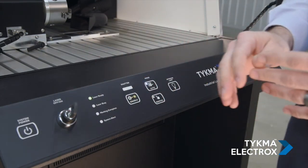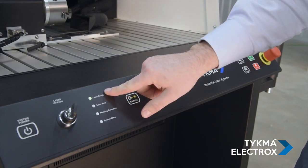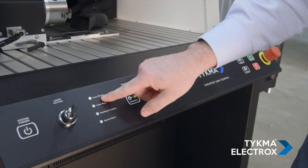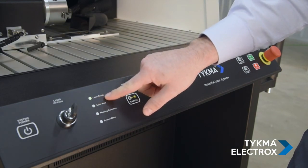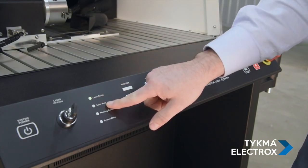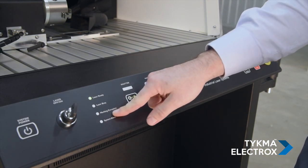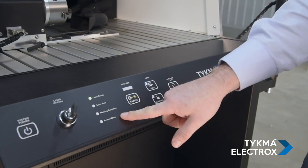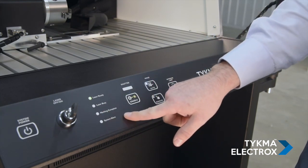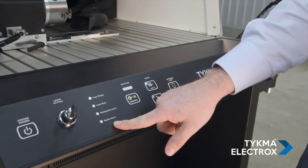Coming over to the next area, we have a system status light bank. We start out with laser ready — the green light indicates that the system is ready to go. If the laser were marking or processing, we would see laser busy illuminated. When marking is complete, we will get a marking complete illumination. Now, if the machine were in an error state or if the system stop button were pressed, we would see system alert.